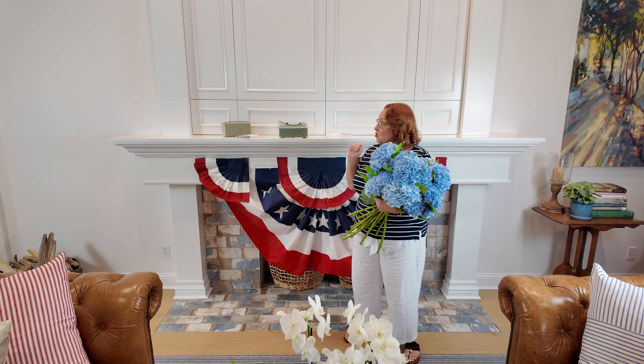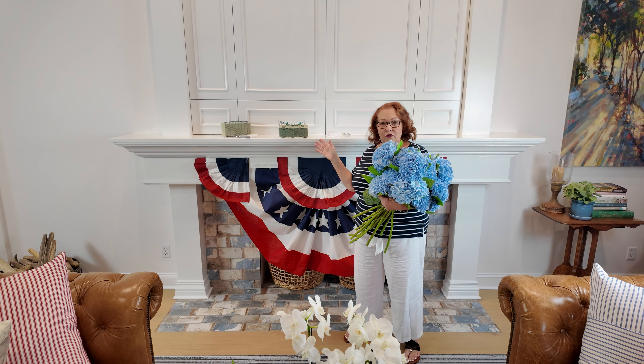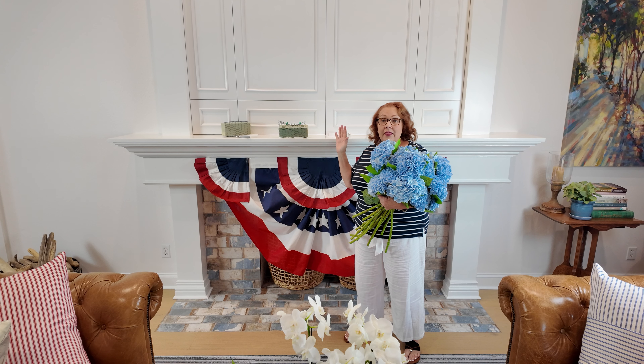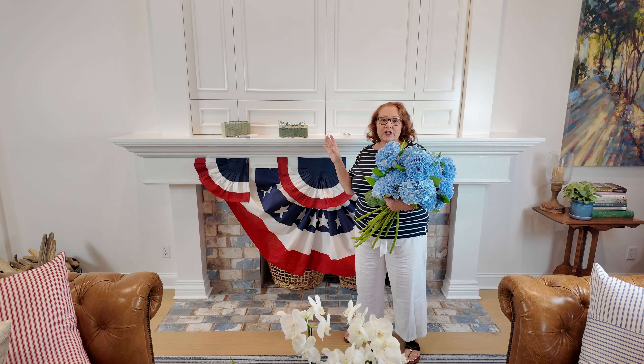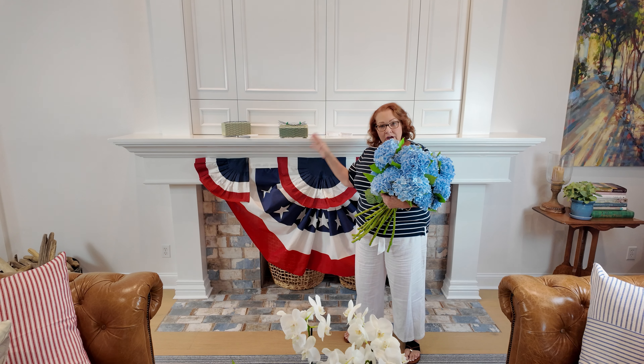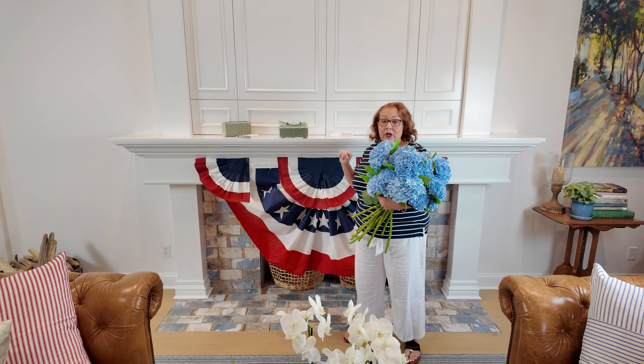Hi there, I'm Chloe and today I'm going to show you how to make a beautiful mantel piece. This one's going to be styled for the 4th of July, but this is something you can adapt for any holiday to decorate your mantel. So let's get started.